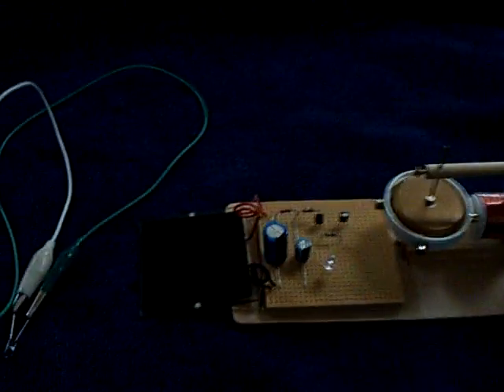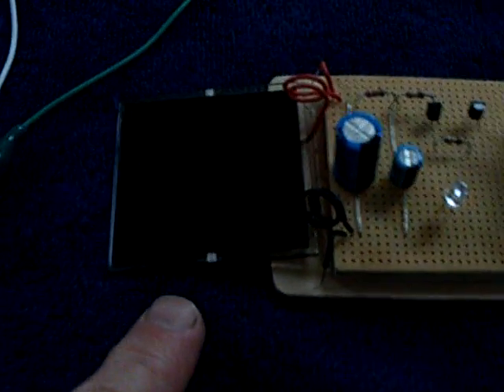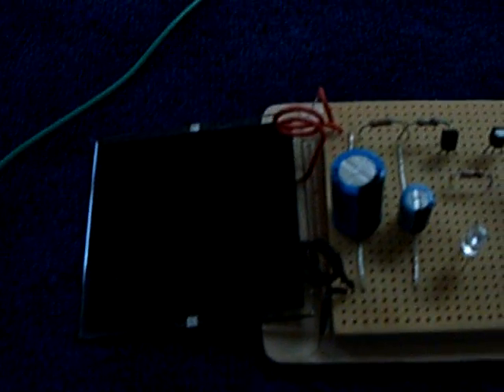Here's something you might find interesting. I learned from John Badini that these new kind of solar cells work on infrared, and basically they work in the dark if you've got an infrared source.